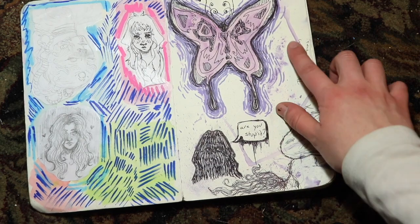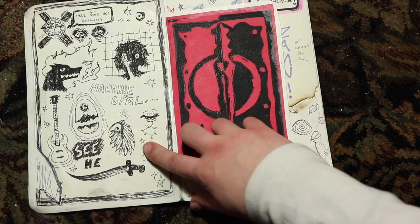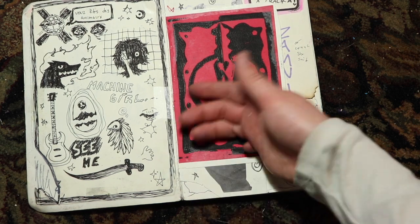I used some watercolor on this, and then a Sharpie. This is another page from a different book — just some ink stuff, some band stuff, guitar practice.